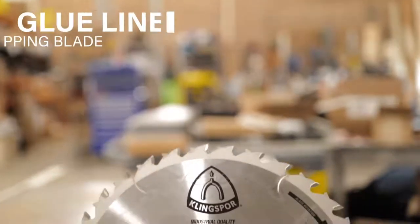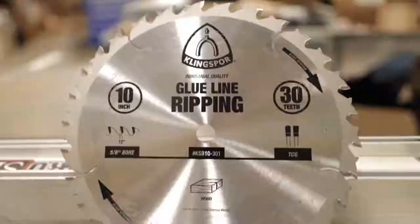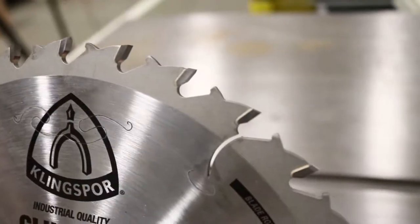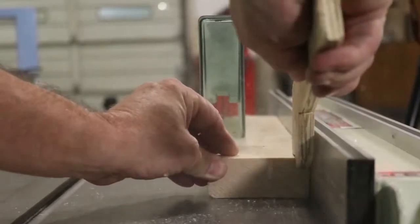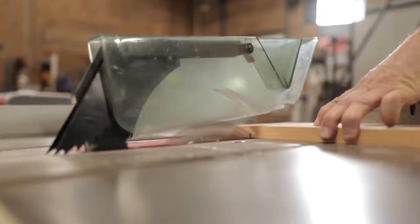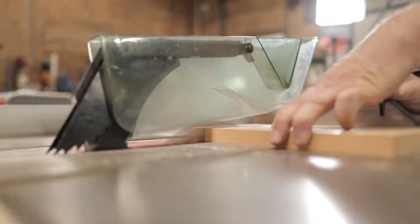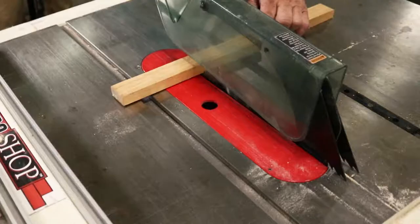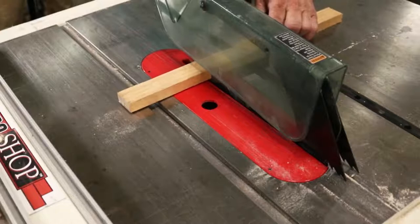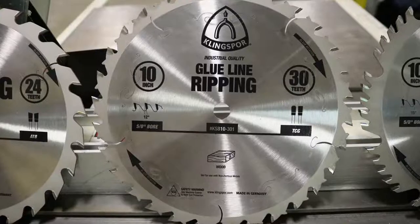Our glue line ripping blade features a triple chip grind tooth configuration which allows for aggressive feed rates yet produces an extra smooth cut finish. This shears the wood so cleanly that joining the stock prior to gluing is not even necessary. It also features a thick plate and laser cut expansion slots that minimize vibrations for a smooth, stable cut. This is a good blade for table saws, sliding table saws, or single and gang rip operations.